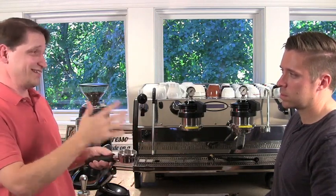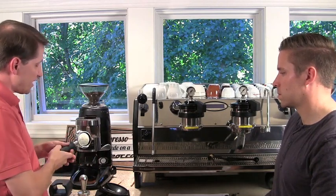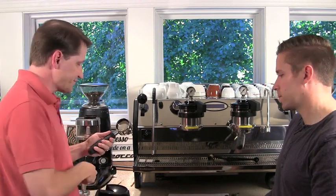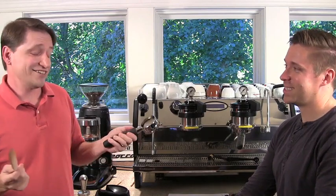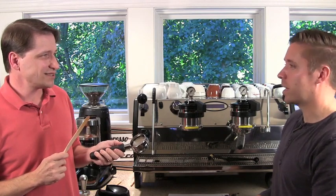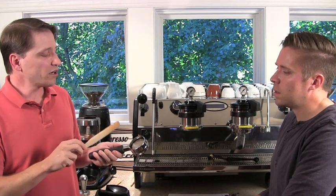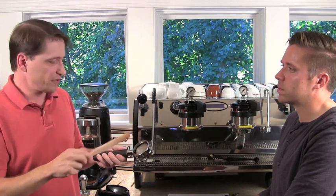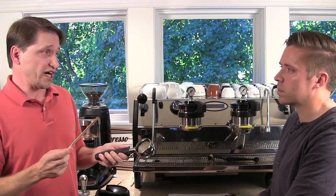In the next segment, we're going to cover the bottomless portafilter. Phillip mentions he's only ever used a bottomless portafilter and watches it but isn't entirely sure what he's looking at. The purpose here is to show a correct extraction and then a not-so-correct extraction, and then let Phillip take over and see what happens. What you can use a bottomless portafilter for is really diagnosing whether the extraction is even and consistent.